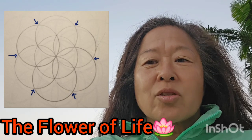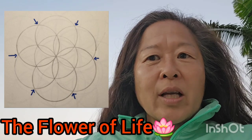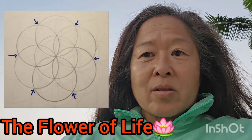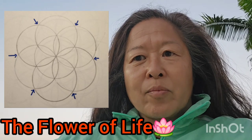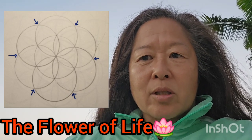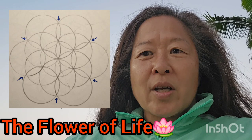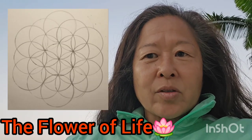If you'd like, you could draw a larger circle around this whole group and call that the Seed of Life. But what we're going to do next is continue and add more circles to form the Flower of Life. The rule is the same: put the metal point of the compass wherever two lines intersect. You can do these in any order, but I've put arrows where I'm going to place the compass next. There are six points of intersection here, so I'm going to add the next layer of six circles. Then similarly, there's another six points of intersection, so we add a final layer of six circles going around.